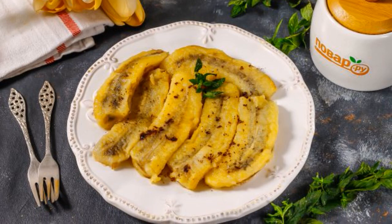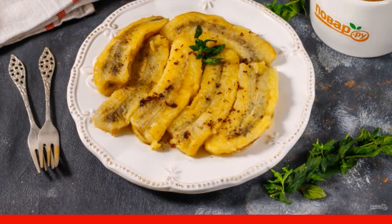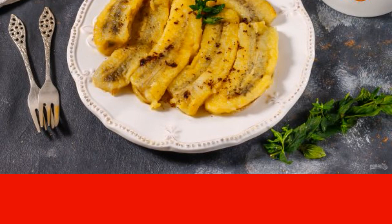If you have never fried bananas, now is the time to correct this culinary oversight. You will be surprised how dramatically the taste of fruits changes for the better after heat treatment.